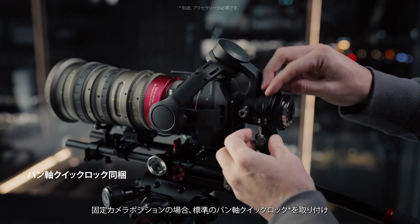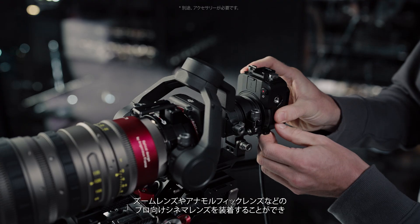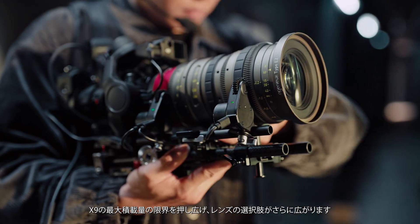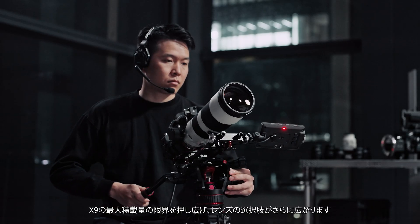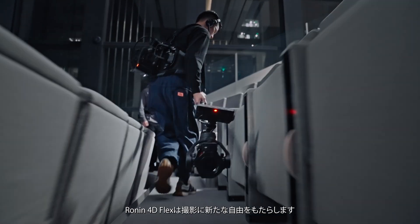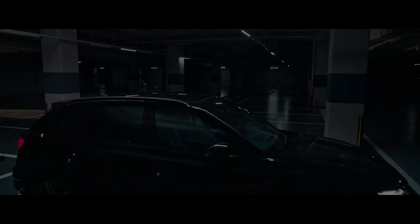For fixed camera positions, Flex can mount the standard pan-axis quick-lock to carry professional cinema lenses like zoom and anamorphic, pushing the limits of the X9's payload capacity and supporting a wider lens selection. With its innovative design and limitless applications, Ronin 4D Flex is built to liberate cinematography.